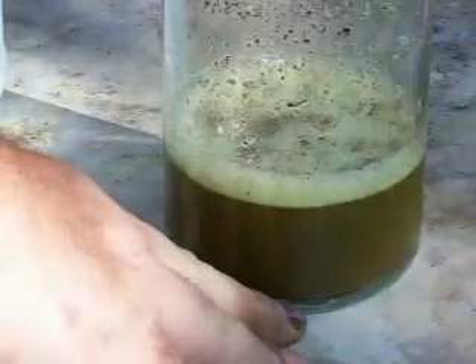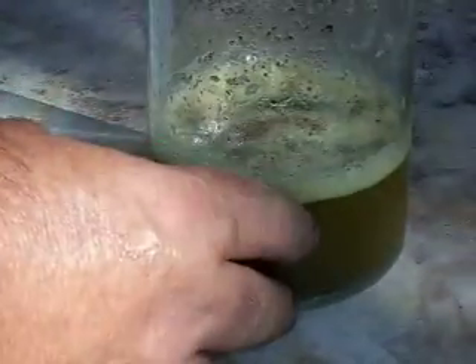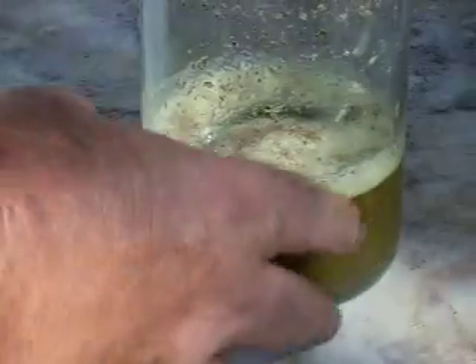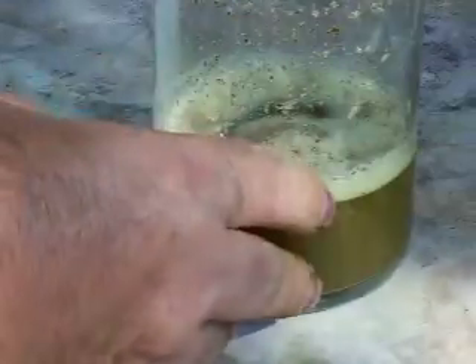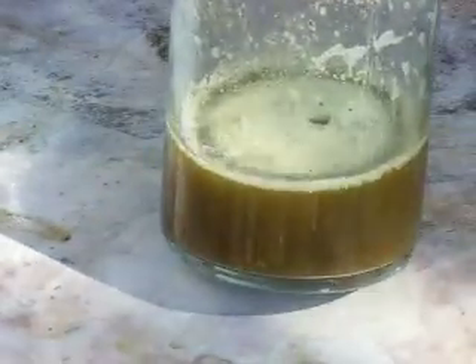I'll let it settle for what will settle. After the chlorine has evaporated out of solution I'll probably heat this up to drive the chlorine off, then dilute it with some water, and drop the gold with SMB. Do my rinses, the washes involved, and I'll get my clean gold powder back out of this.